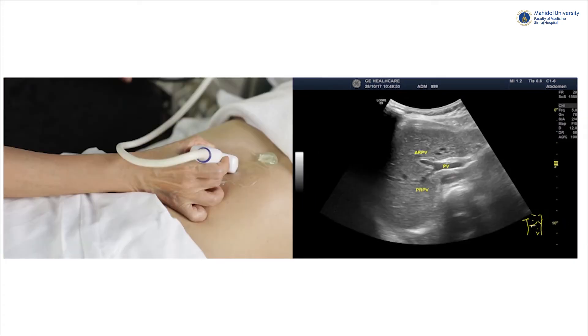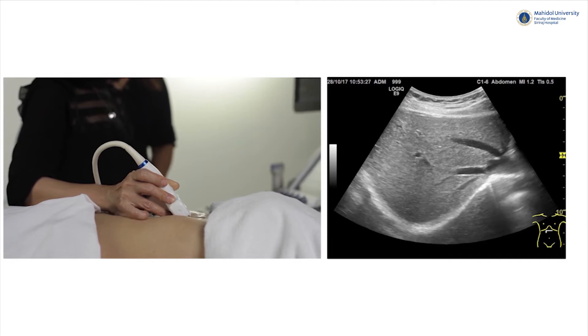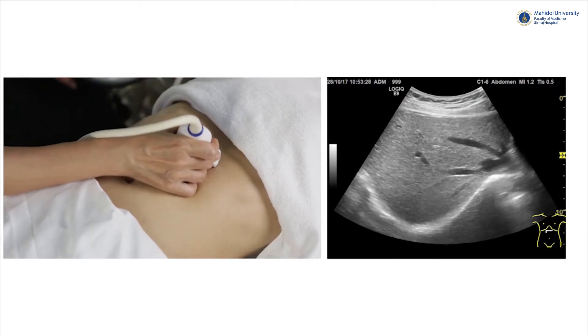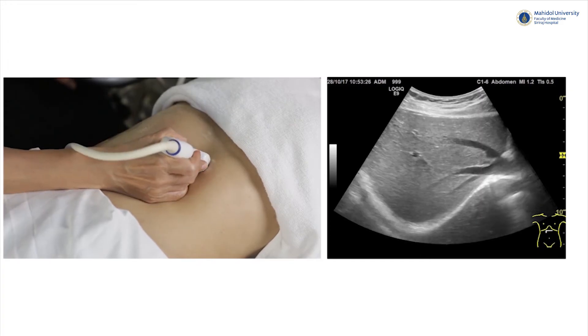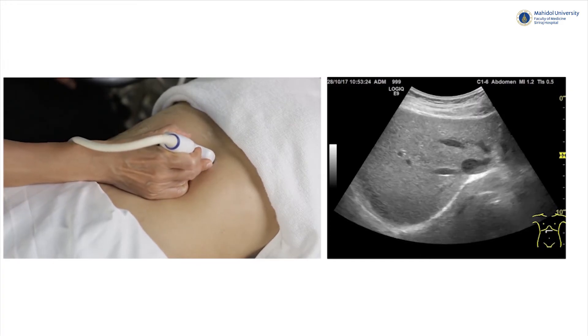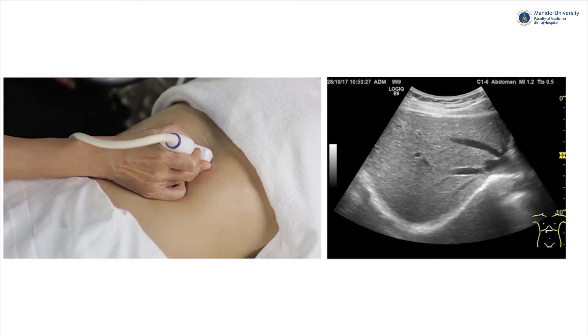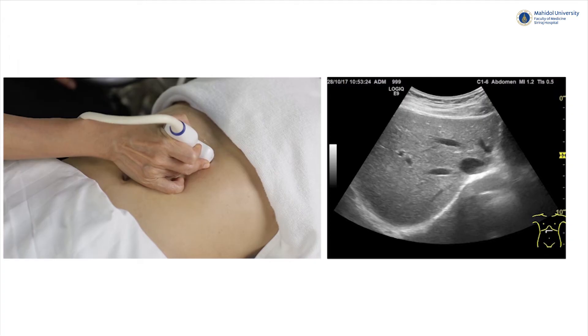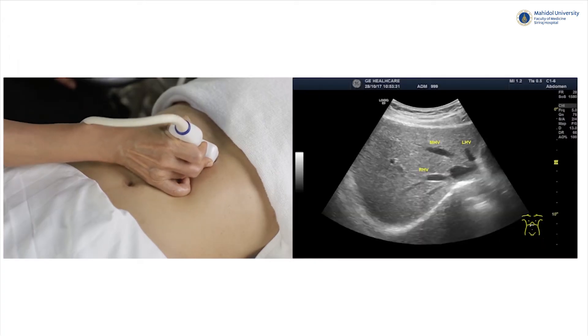The right portal vein further branches into anterior and posterior sections. There are three hepatic veins directing towards the IVC, which is best seen during the subcostal scan position. The differences between hepatic and portal veins are that the hepatic vein has no wall thickness and the direction is different. These are the left hepatic vein, middle hepatic vein, and the right hepatic vein, respectively.